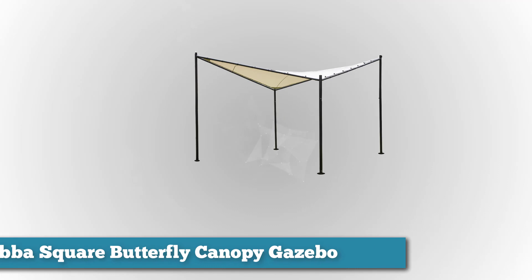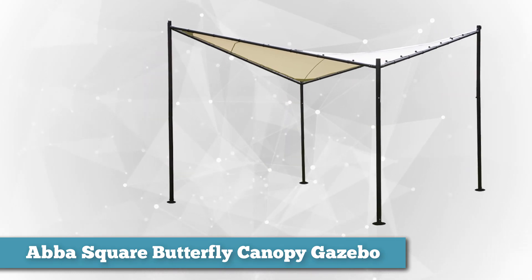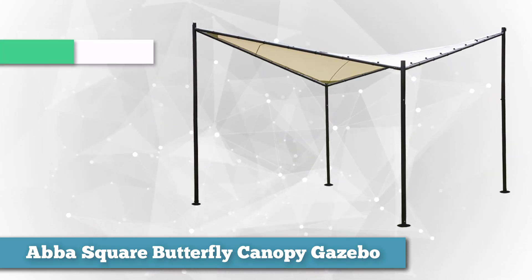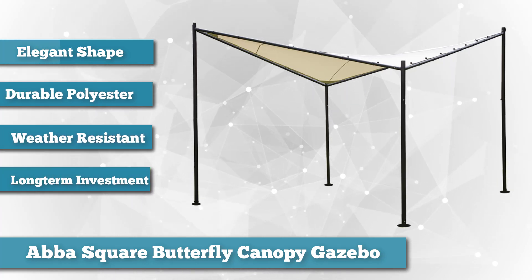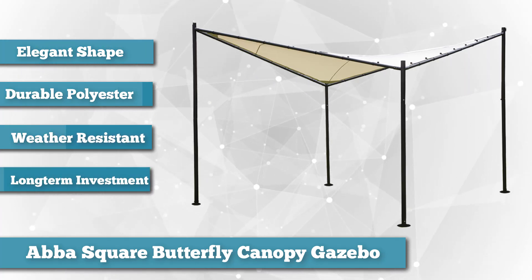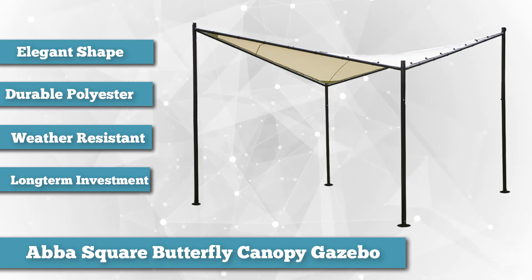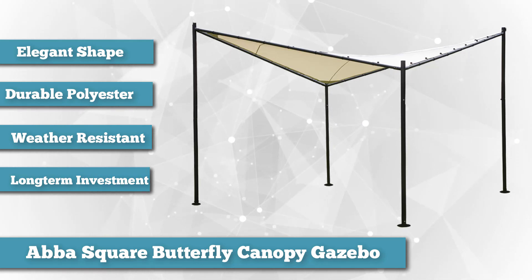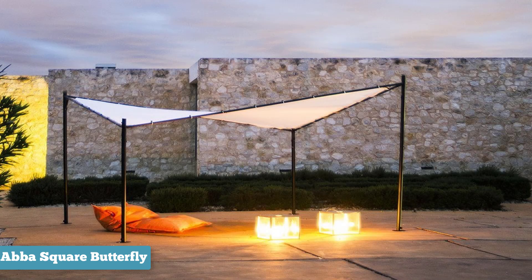Next on our list is the ABBA Square Butterfly Canopy Gazebo. It's so named for its butterfly shape, of course. When opened and fully set up, it seems to float with the aerodynamic elegance that a butterfly exudes when in flight. It dips in the middle, while the left and right side angles upwards like wings. Its unique shape gives the butterfly gazebo an aesthetic advantage over other gazebos, which are typically rectangular and rather boring.